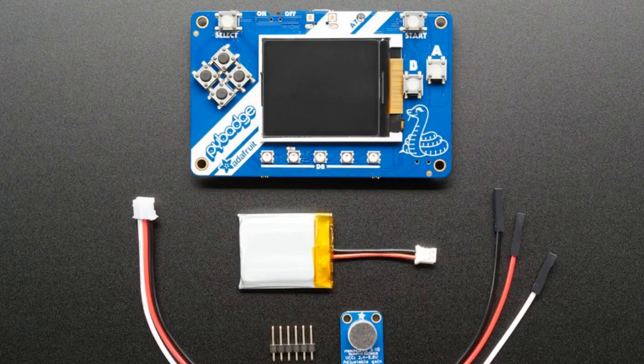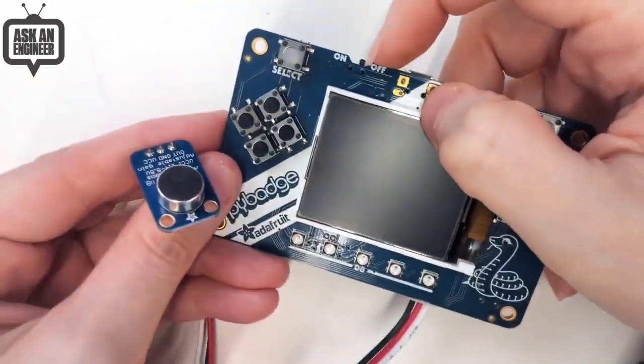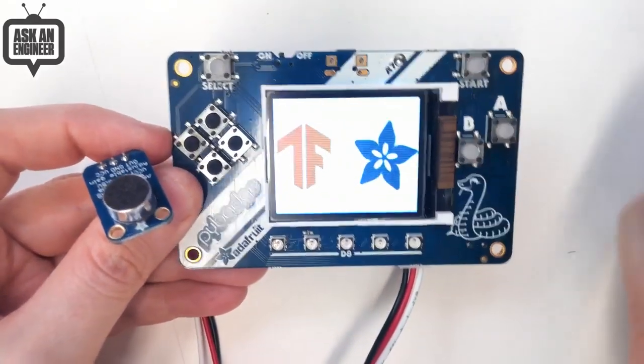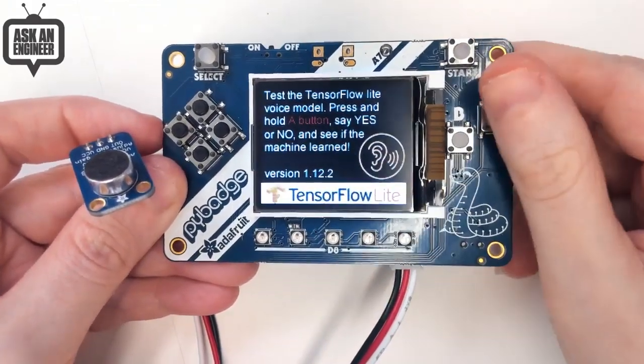Maybe I'll even show a demo right now showing one of the cool things you can build with it. You have it battery powered, which is kind of nice. Machine learning on the edge! So it can have little videos play. This is just one of the demos that we ship with our library, and we like having the instructions on the display.